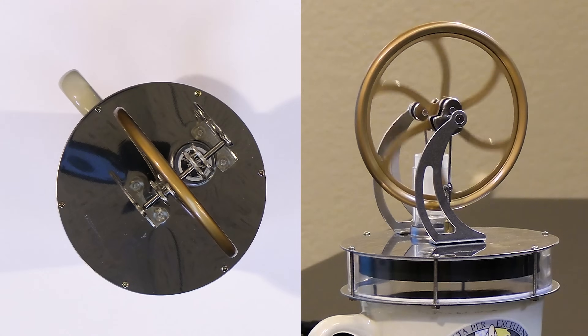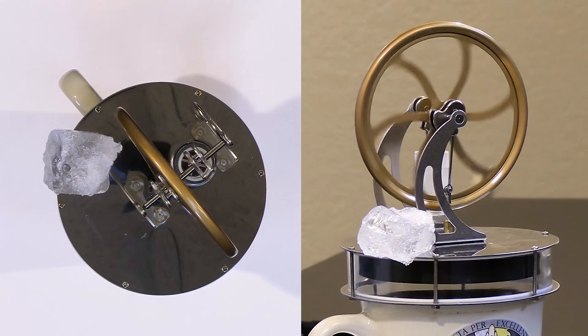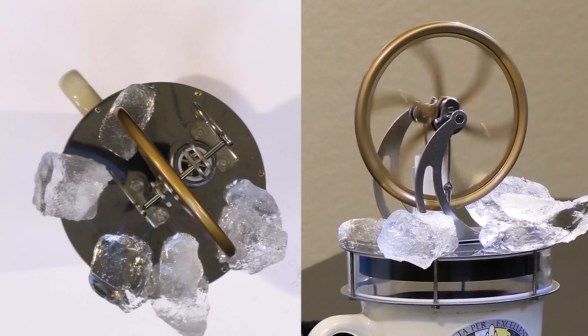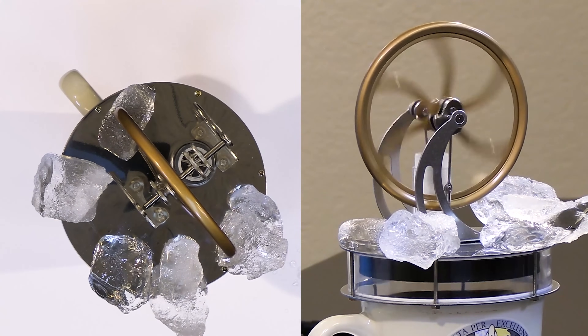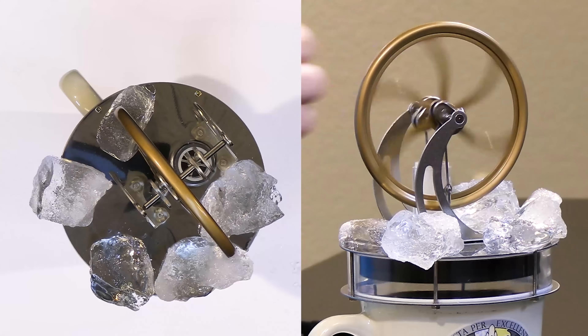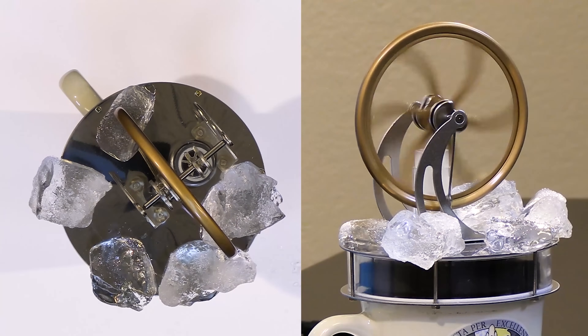Let's just take a couple of ice cubes and see if we can put them on — it's a little tricky to get them to stay. I haven't increased the temperature of the water inside, but you can see right away that just by cooling the top plate we're able to get this thing to turn faster. When the internal member gets to the top, it's hitting a colder reservoir which causes the gas to contract faster and start the process over again.